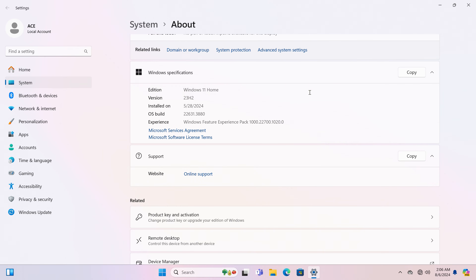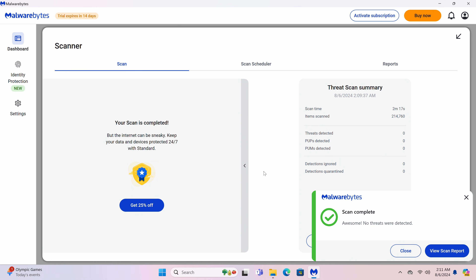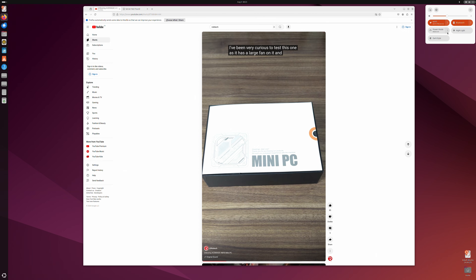AceMagic provides Windows 11 Home out of the box. I scanned the OS for malware and it came up clean. Ubuntu works fine — everything just worked straight off my USB installation drive. Now let's take a look at the benchmarks.